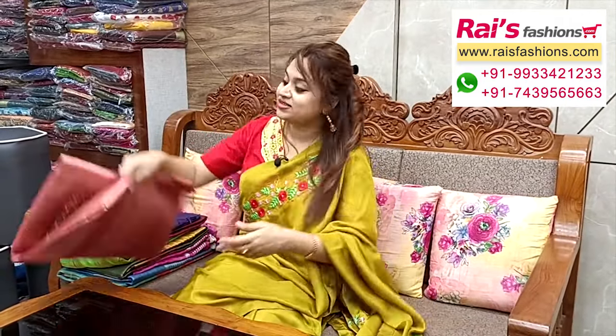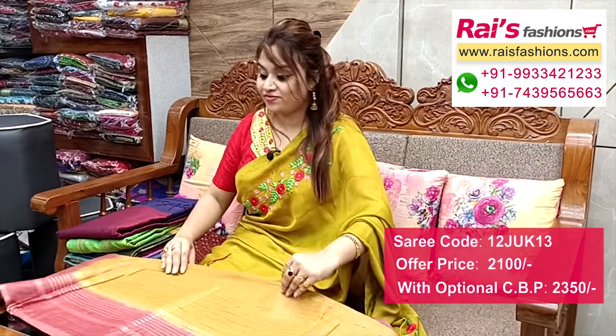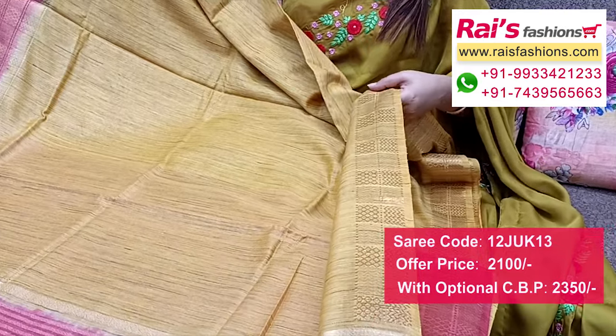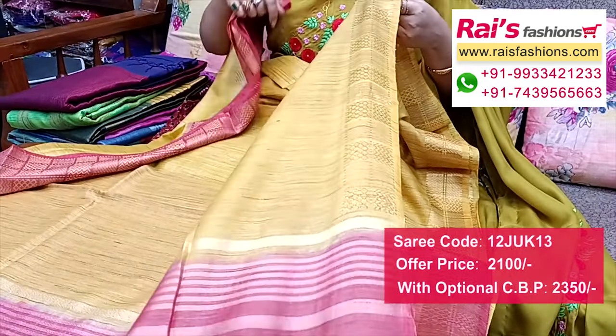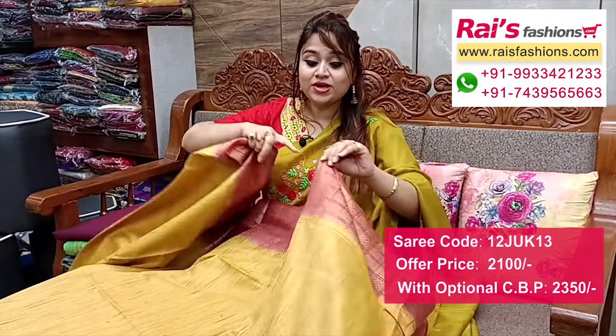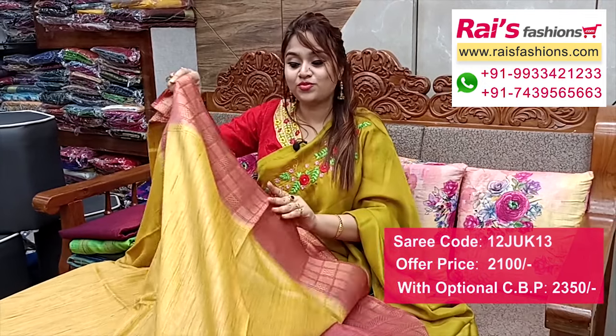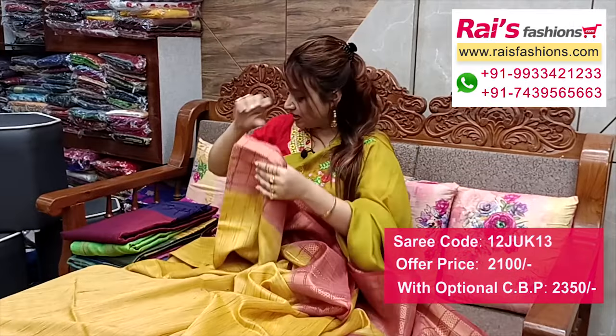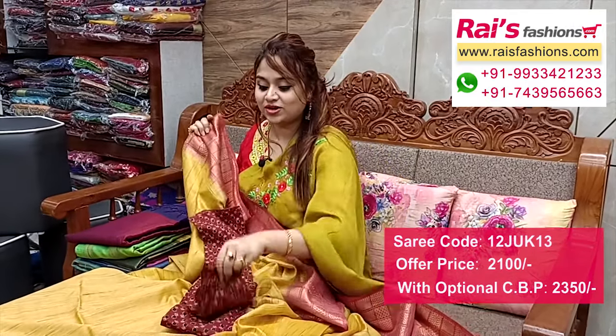Nice color combinations — dupian silk cotton material, face color combinations and contrast color dye border with fine weaving design work. Full base part, mustard yellow shade dupian silk cotton material, border portions fine weaving design work. Full base part, soft, very soft summer wear dupian silk cotton, all over structure pattern weaving. Border portions contrast color dye with fine weaving design work, soft. Running blouse piece, and I suggest cotton fabric printed contrast blouse piece with this sari.